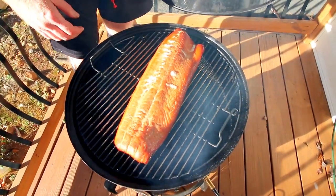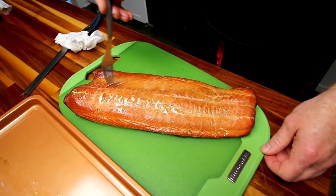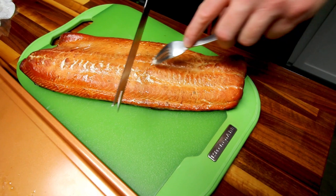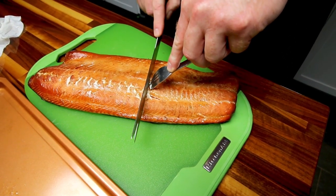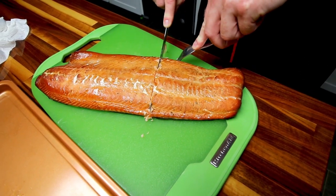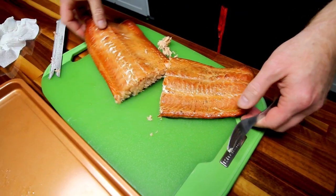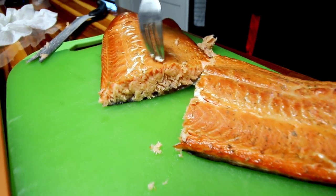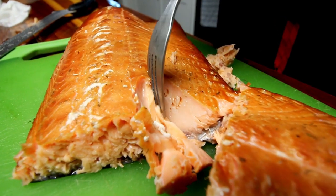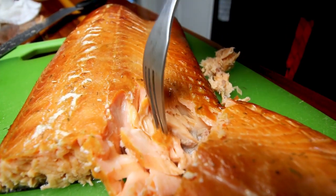We'll get this inside and open it up. I'll be honest, I don't really know how to cut fish, so I'll just cut it across. Look at how light and flaky that is — you can tell it's nice and moist, it's not dried out, it's actually cooked perfectly.